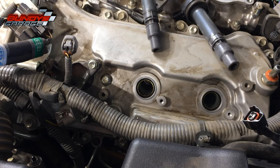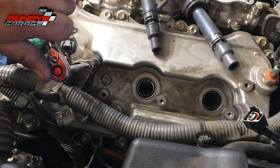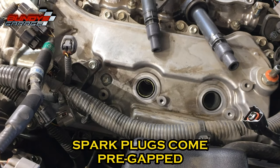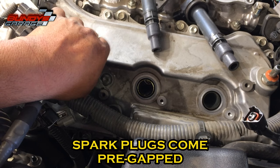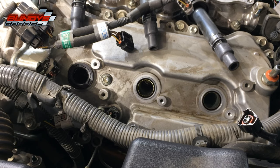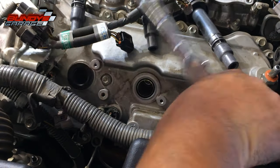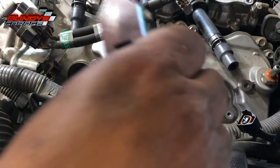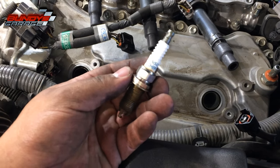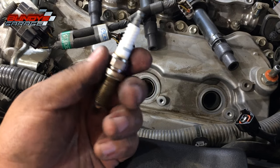Put some dielectric grease in the coil pack boot. I'm not going to show the other side — once you get this side you can figure out the other side. For the spark plugs: the gap should already be set since they're from Toyota. A 5/8 spark plug socket goes down in there to pull each one out. I'm going to coat the new spark plugs with nickel-based anti-seize. That's the original OE spark plug — Denso FK20HBR11.